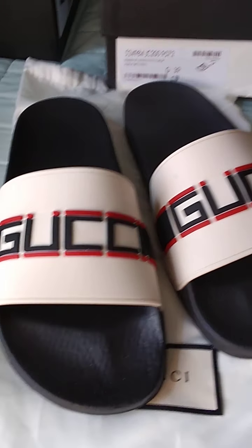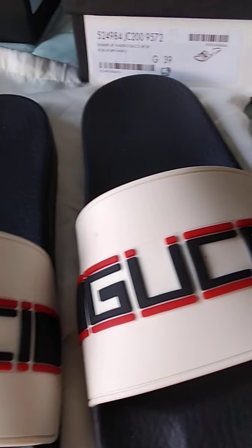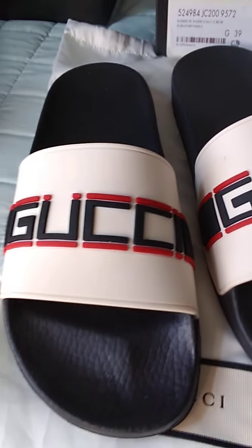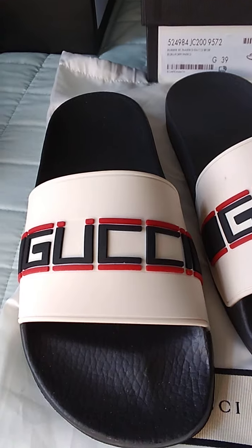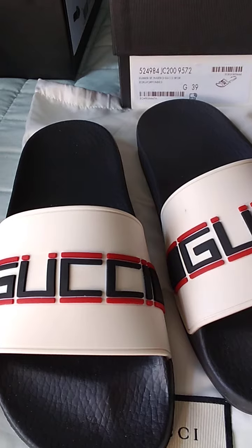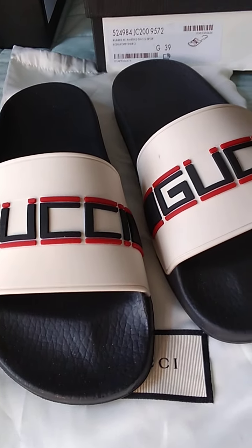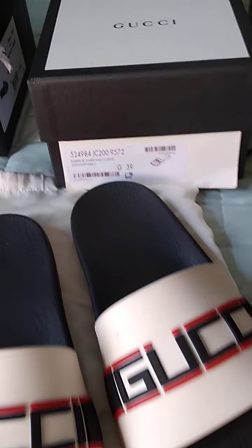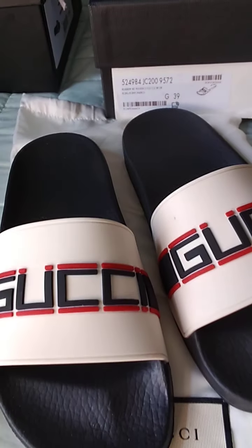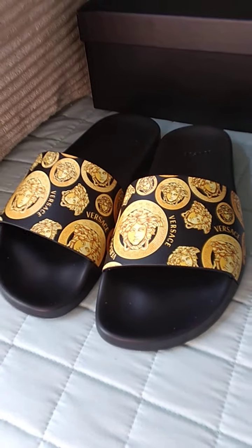They came in two separate dust bags. Across the foot it has Gucci written out. I want to say these were about $310. They can also be worn with socks if you want, but they're very comfortable. They're in a size 39 because they did run small.